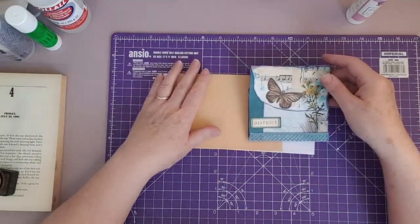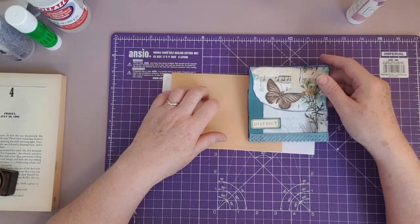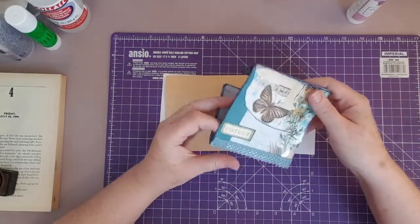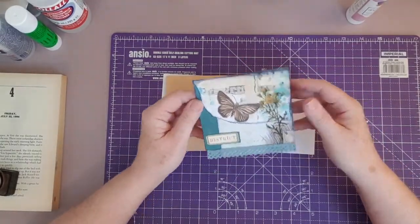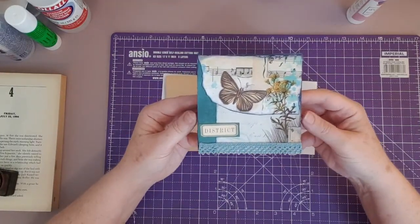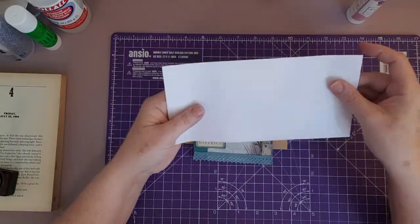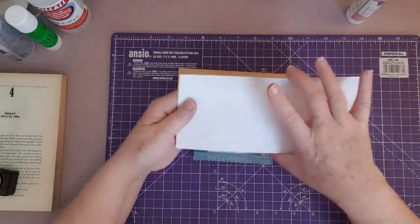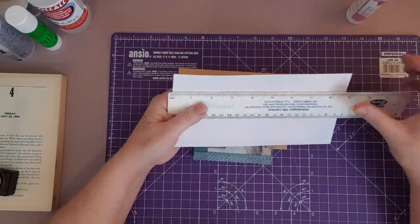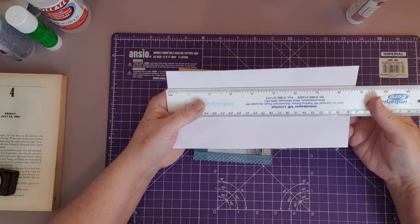Today we're going to be doing episode 28 of the DD Farago challenge, hashtag 2021 TCTC. Today it isn't a pocket surprise — not really in the strict sense of the word. It is this piece here which I've gone and decorated, and it's made out of an envelope — this size envelope.